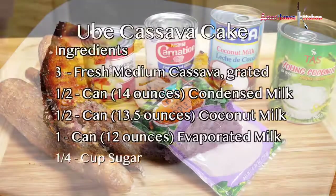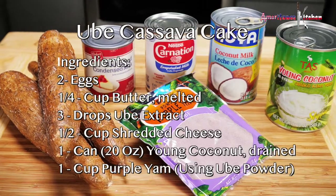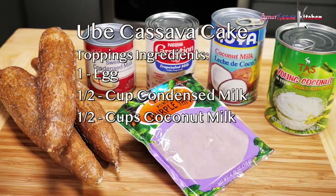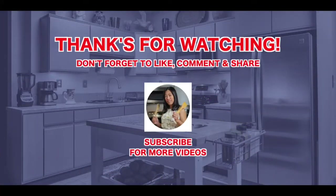Happy cooking! Thank you for watching my video. If you want to see more, please remember to share, like, and subscribe. God bless! Adios!